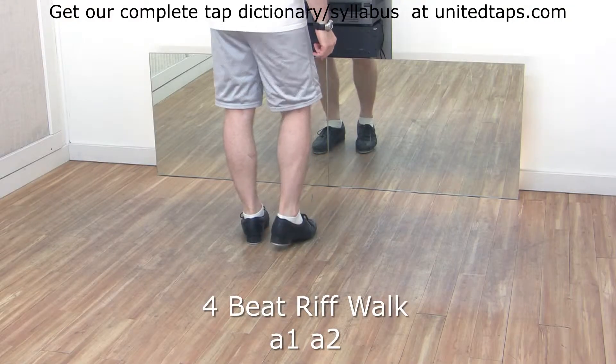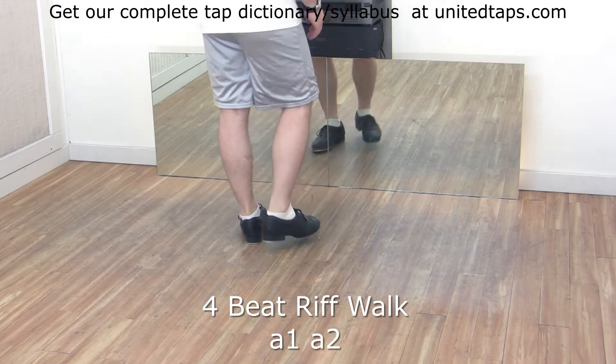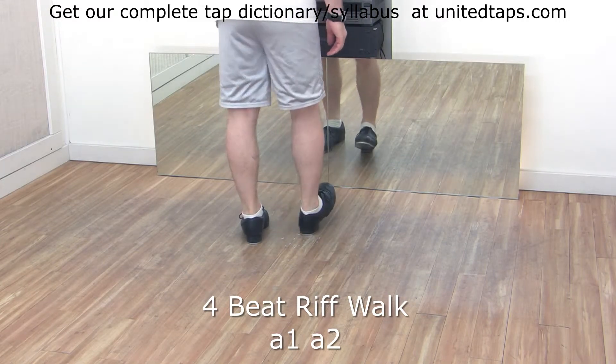Starting with the right foot, you have touch, scuff, dig, toe. Also taught as brush, scuff, dig, toe.